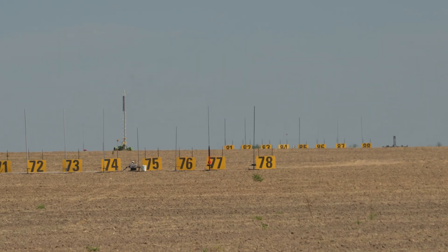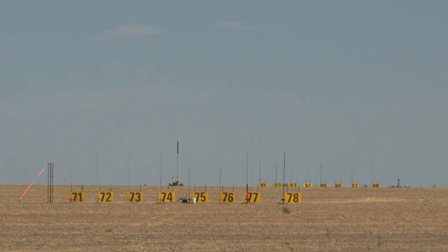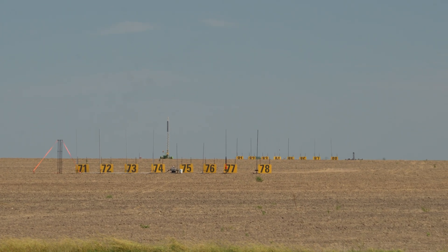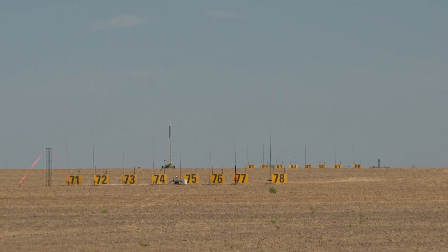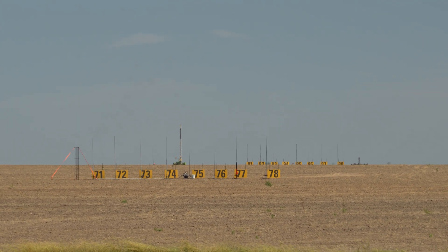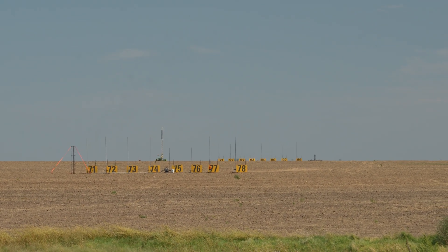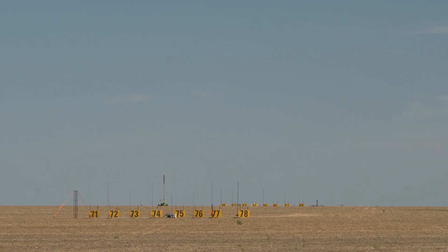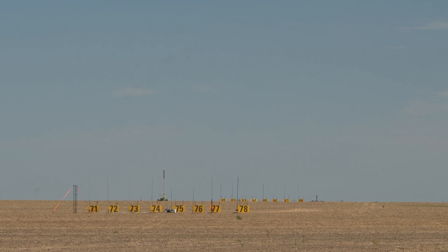Okay, let's go out to the 70s pads. Jonathan Gabali from Westport, Massachusetts — his Punisher 3 Wildman kit on an I-599. Altimeter deployed with a main at 600. Let's go ahead and launch Jonathan's rocket on pad 77 in 5, 4, 3, 2, 1.